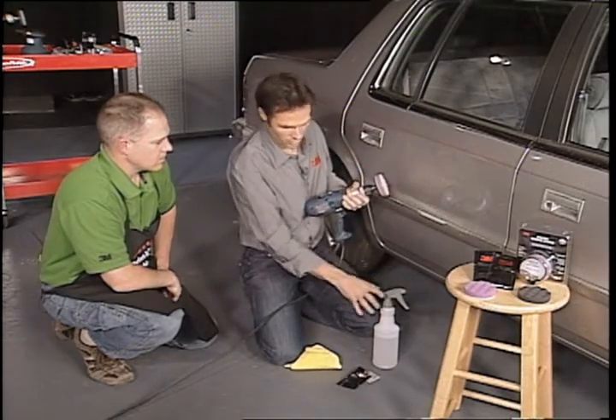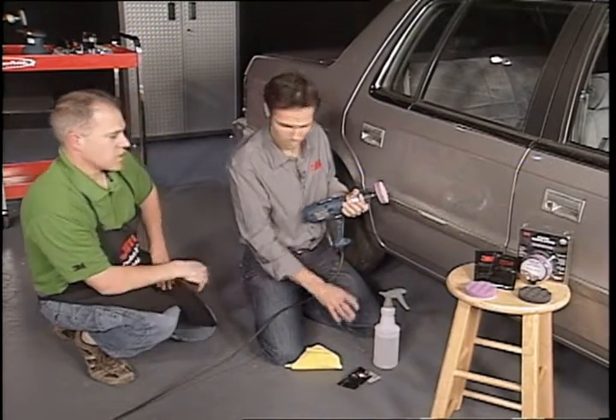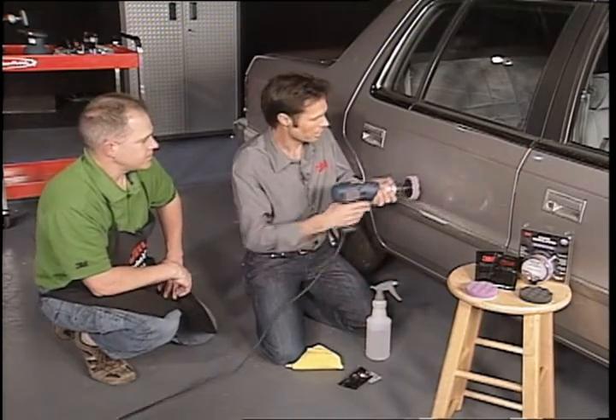Now, if this dries, is it advisable to put a little bit of water on? If it's dry, water will definitely help. Okay, so just keep it a little moist.